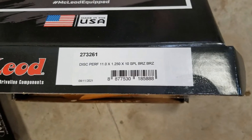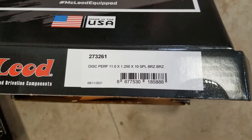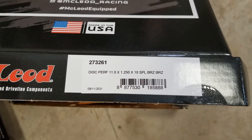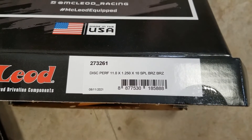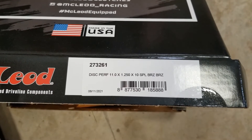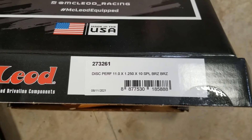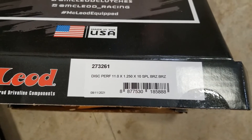Separately, for the clutch disc — most Fords are an inch and one-sixteenth, 10-spline input shaft. The ZF5 transmission is actually an inch and a quarter. So this is the clutch disc you'll want to use if you're going ahead with a similar setup to mine.